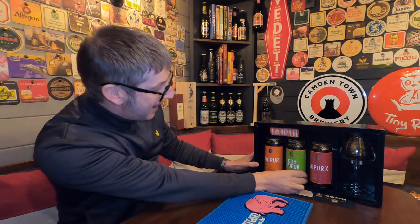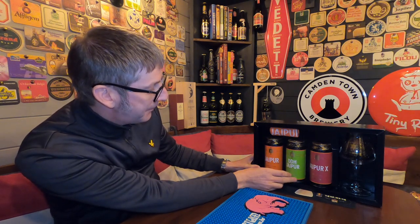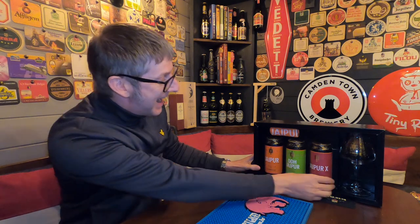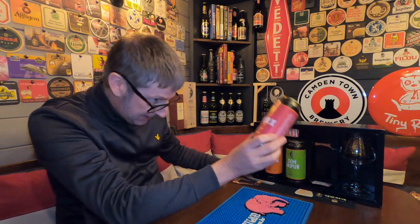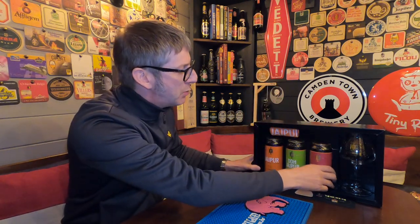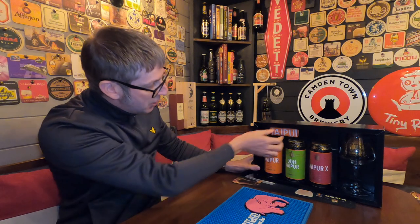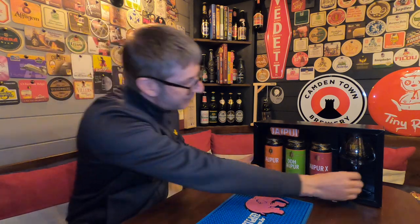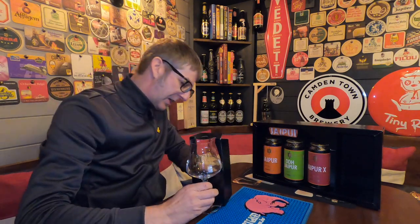This box was £30 from Thornbridge — it's on the website now. You get a large can of their classic Jaipur at 5.9%, a can of their new Double Dry Hopped Jaipur also at 5.9%, and the Jaipur X which is 10%. You also get a pair of socks and a fantastic glass.